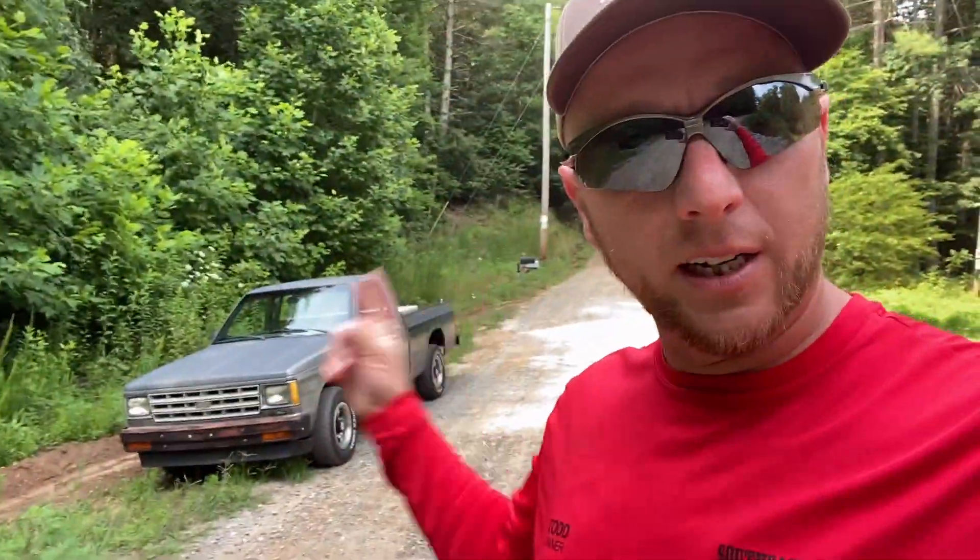What's up everybody? Welcome to the Toddcast. It's been about four months since we did this job and we've been invited back here to look at doing some land clearing and cut a road in. Of course I'm joyriding in Lou, my faithful S10.